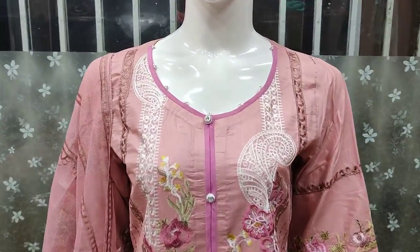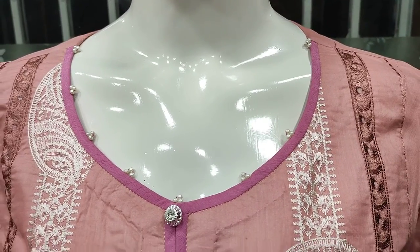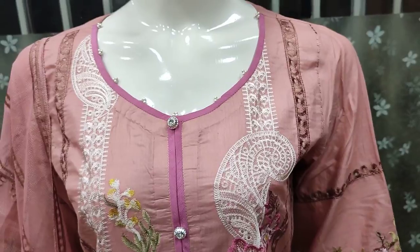Assalamualaikum everyone, Abdul Qadir here. This is the Sakafat Collection. Here is a new fancy design in Cotton Cambric. We are giving you the details.